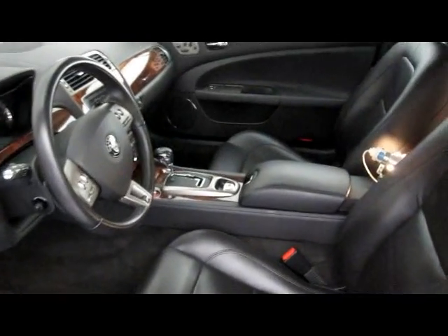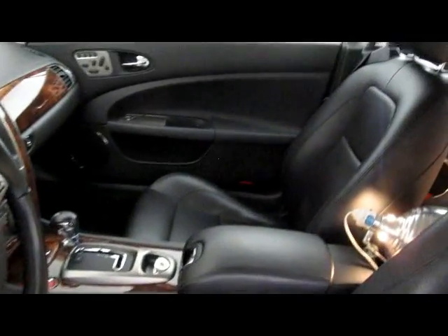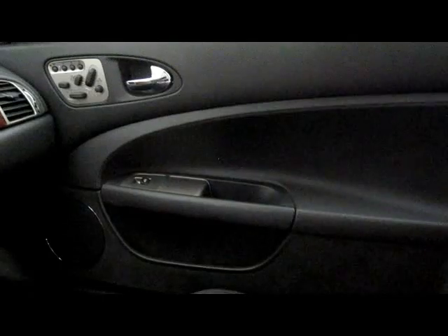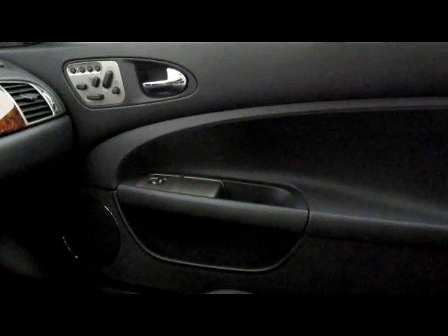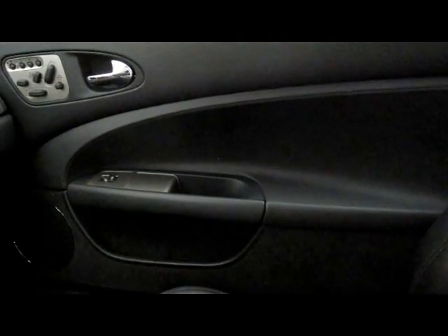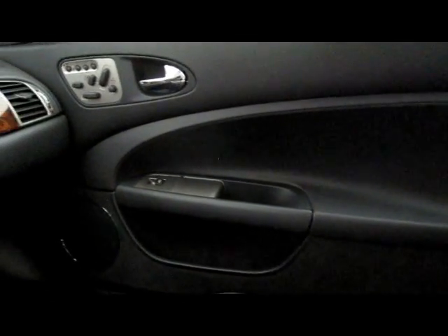With an OEM integration like this, there really isn't going to be that much to see in here, which is exactly the point. In the door panels there are the Focal Polyglass separates in the factory locations. There's also sound deadening in there. There's a big debate about whether you should or shouldn't — I believe you should. Elite does as well, so that's been done.